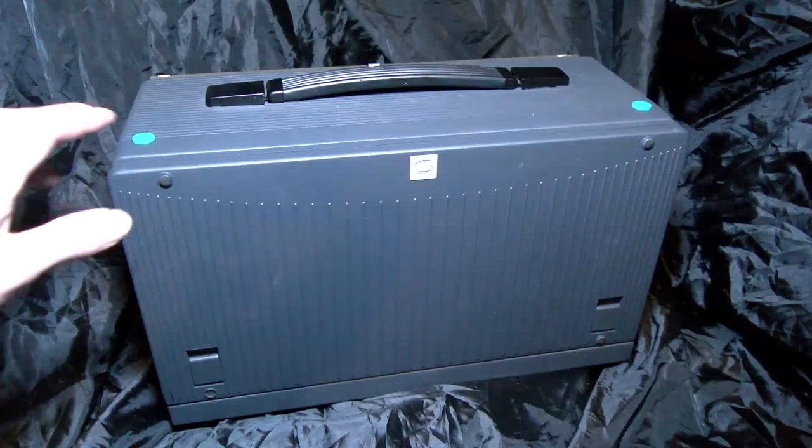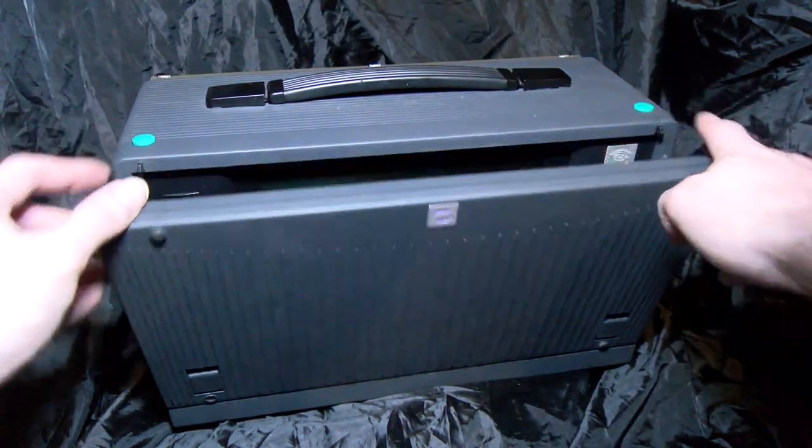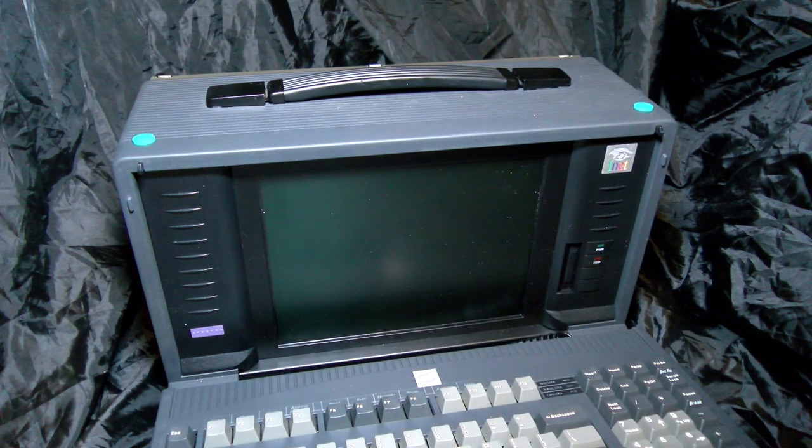You know full well, I've owned some really patchy hardware over the years, but this one might just take the cake. It's a Dolch portable system.